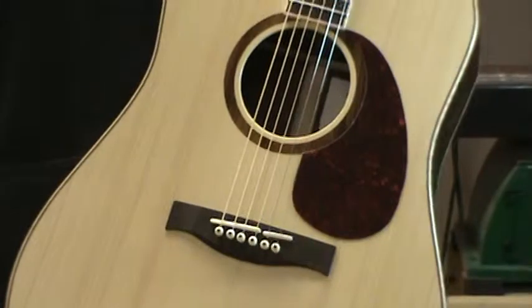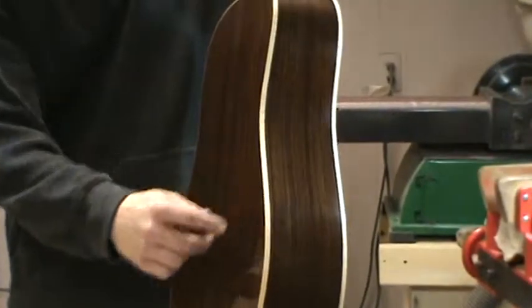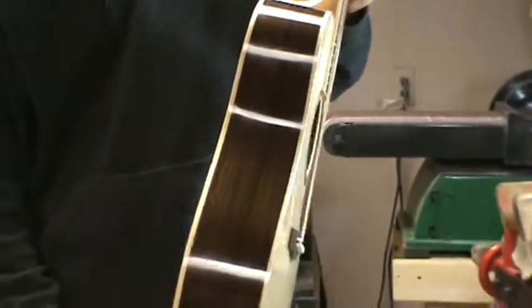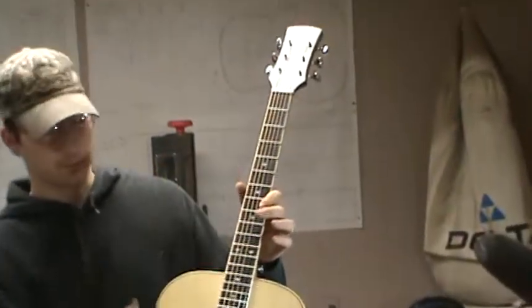It's an Adirondack top, Indian rosewood back and sides. It's got curly maple binding on it. It's got an ebony headplate, fingerboard, and bridge.